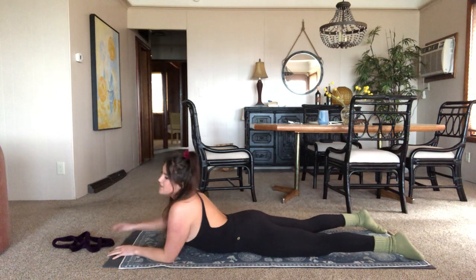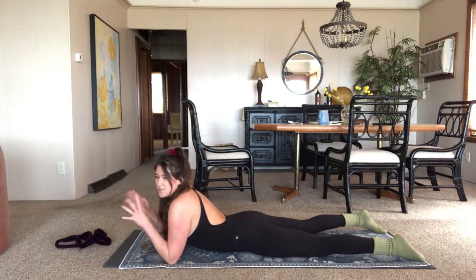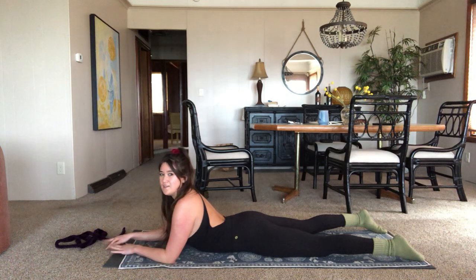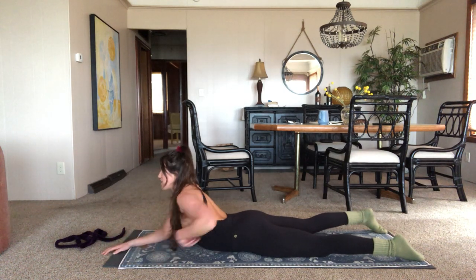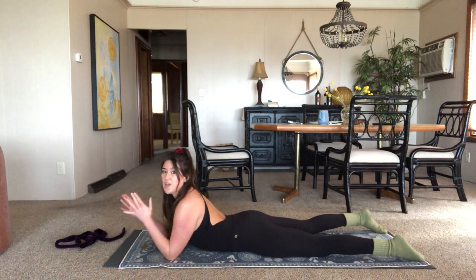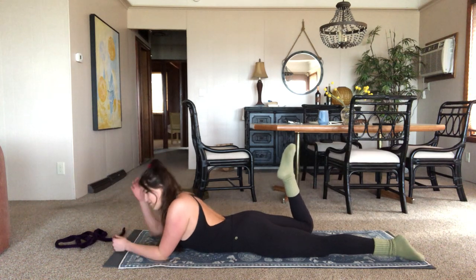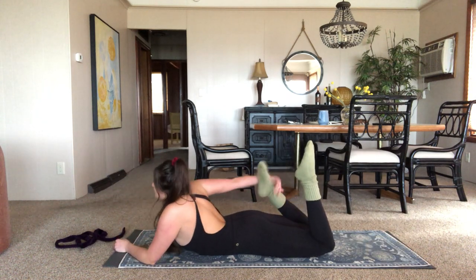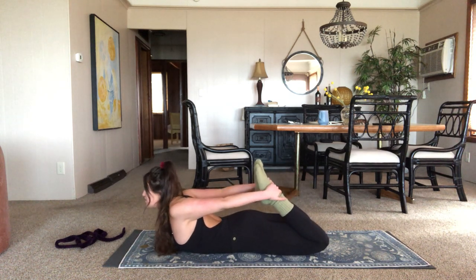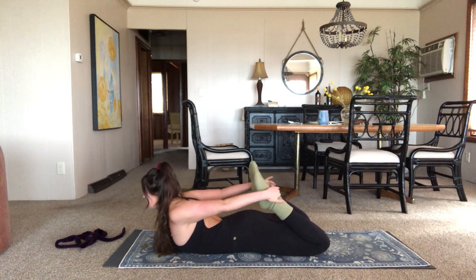Inhale, come back to center. This is all for the stretching — we're not going to get too much heat in here today. This is really just to warm the back up so we're safe coming into all of our stretches. So choose where you're going — we're going to try to hold this one a little bit longer. Grab onto those feet if you're coming with me. Inhale — do a check in your lower back. If there's any pain in there, feel free to bring it down a notch. Don't be a hero, don't hurt yourself.